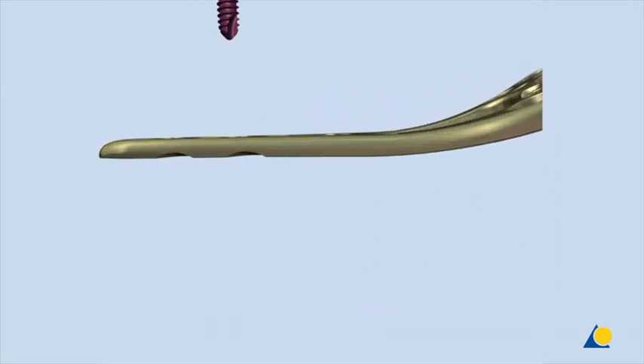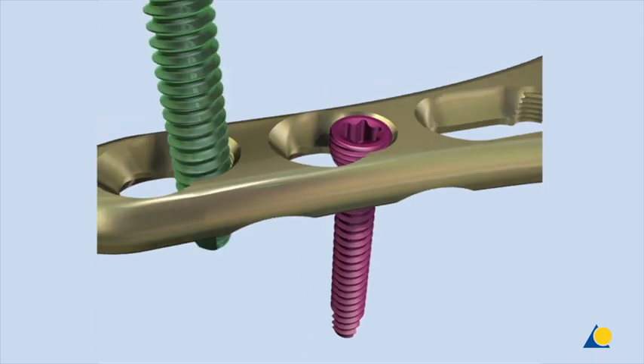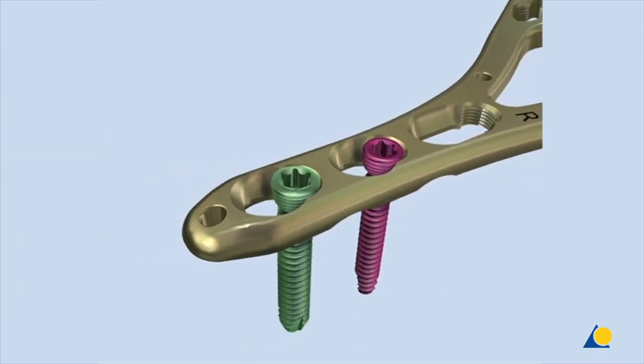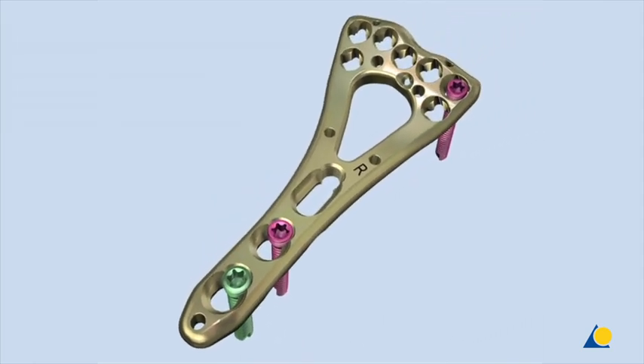The variable angle locking screw can also be inserted at a fixed angle into the threaded portion of the combi plate holes. The standard locking screw can only be inserted at a fixed angle, and only in the threaded portion of the combi plate holes.